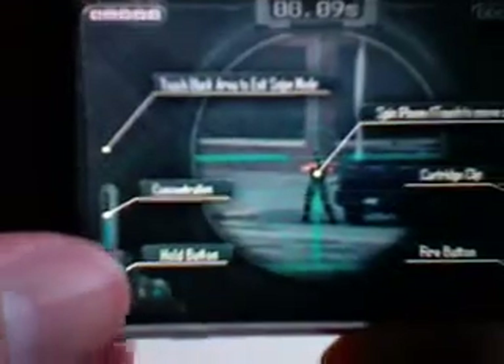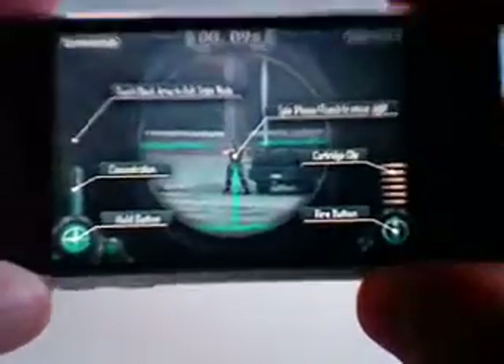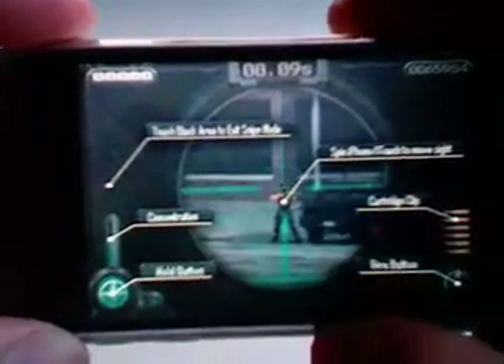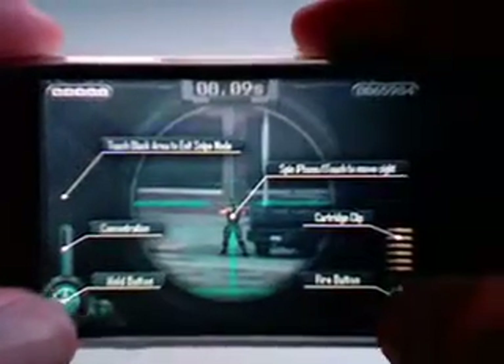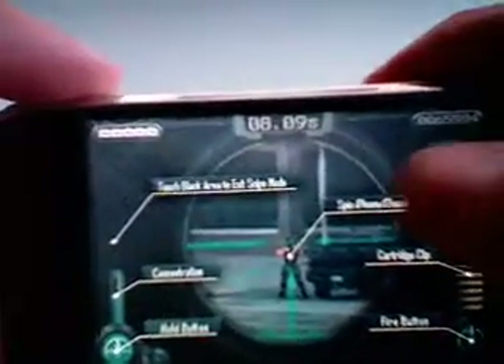This is the hold button down here. Whenever you hold this, you'll use the accelerometer to kind of move around and get your sights on a guy to shoot them. And then whenever your sights get on them or somewhere close, you'll hit the hold button, and then this is the fire button. So again, you'll use the accelerometer to zoom around — I'll actually just show you how to play it really quick. I'm going to go ahead and go into practice mode.